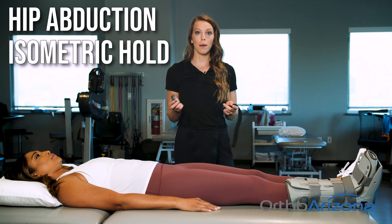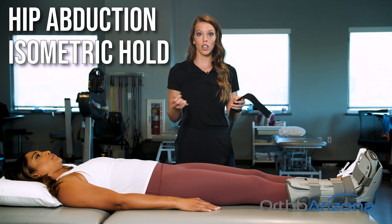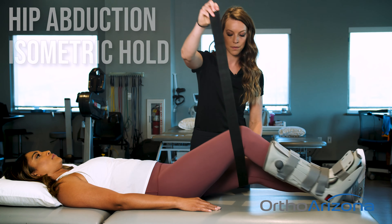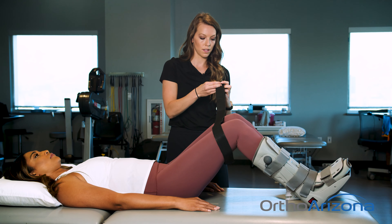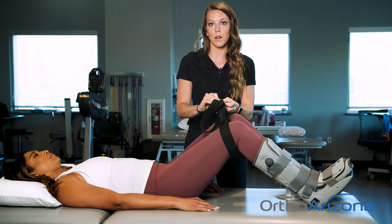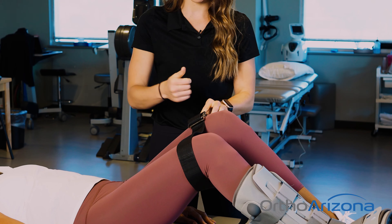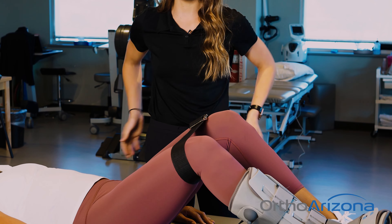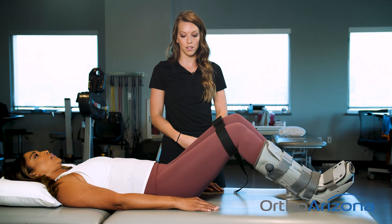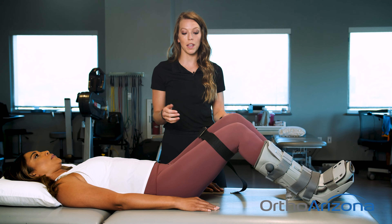Now we're going to do a hip abduction isometric hold. So if you have a belt at home, or even a dog leash to wrap around, we'll place that around your knees while you bend them up. Strap it tight so your knees are about hip width apart. Then you're going to press out into the belt, holding for five seconds — you should feel it in your hips — then relax and repeat 10 times. Just an equal gentle pressure going outwards, not trying to break the belt at all.